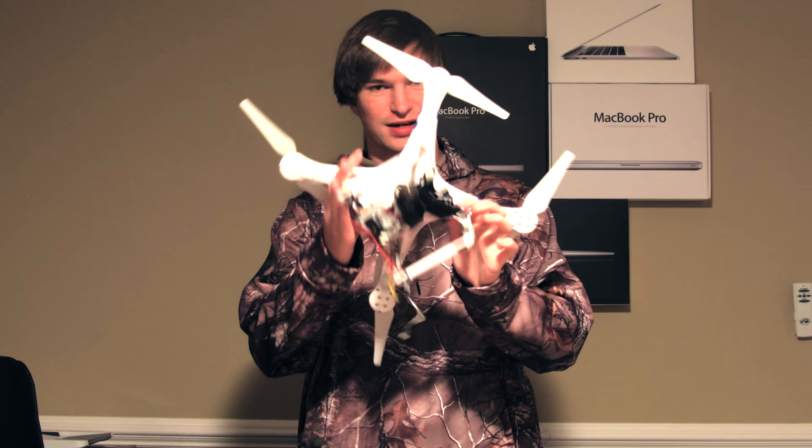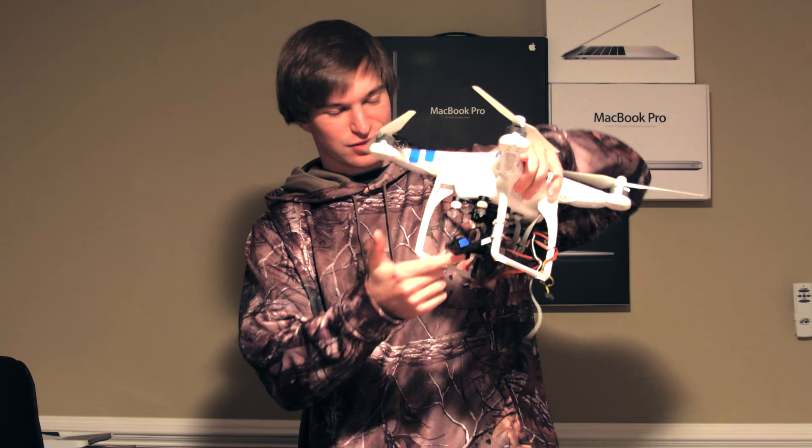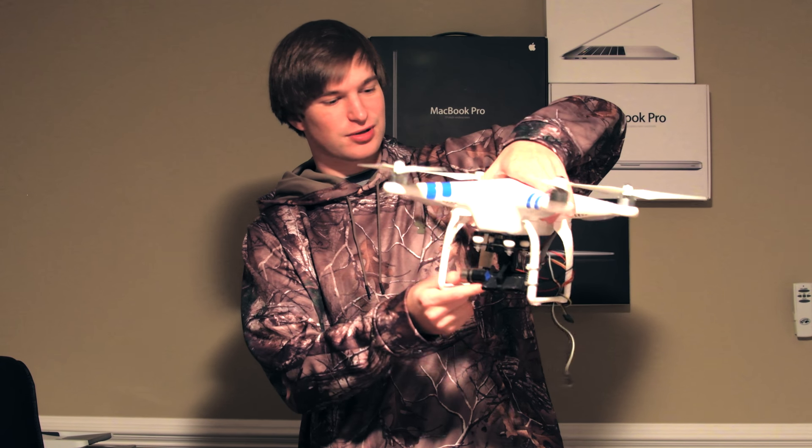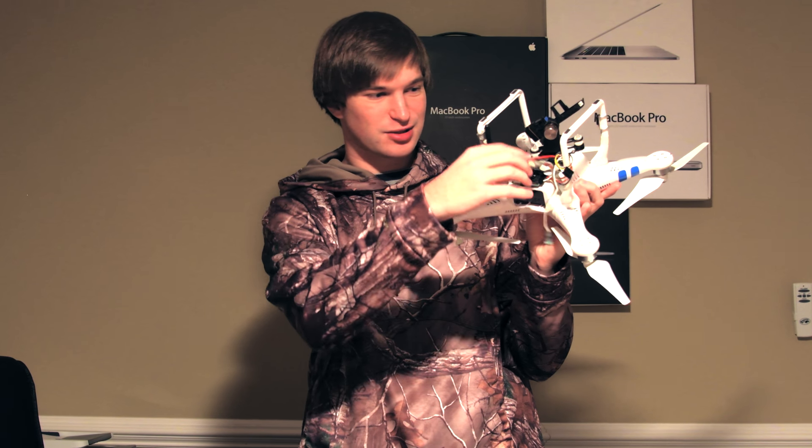This is the Phantom 2, and it's got a third party — I guess it was third party at the time — add-on gimbal. It's definitely got a third party transmitter here.